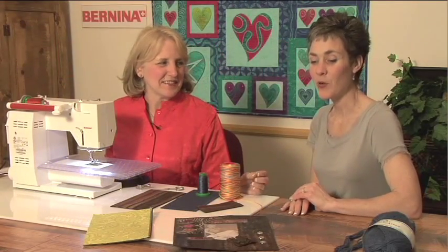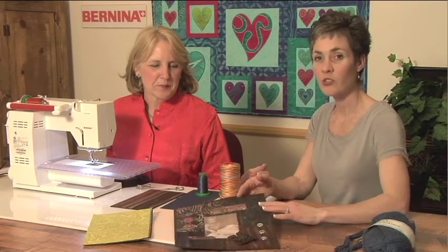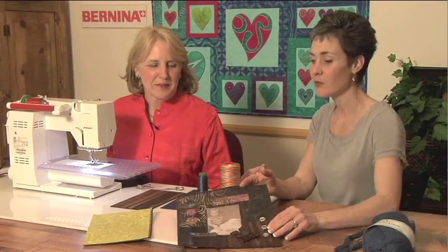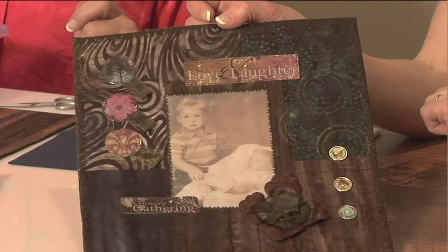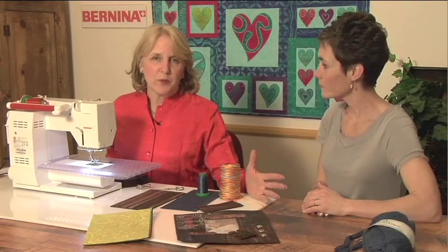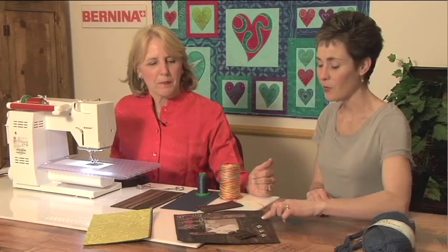Hi, I'm Nina McVeigh and I'm Jennifer Jigas, and today we want to share some alternative edge treatments for projects where a traditional bound edge is maybe just not appropriate, such as this lovely scrapbook type page. Whether you're doing a scrapbook page or even an art quilt, traditional binding just might look a little out of place — a little heavy for this type of project.